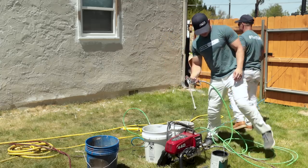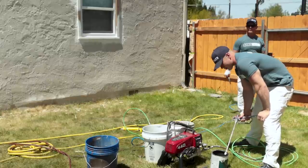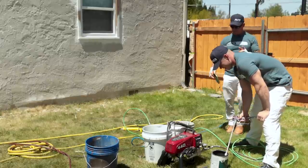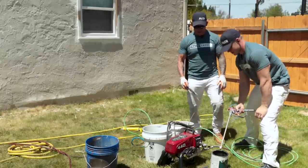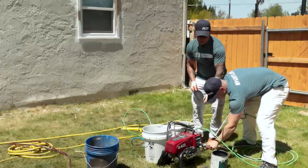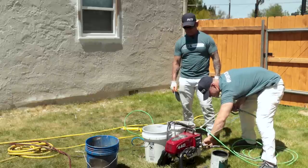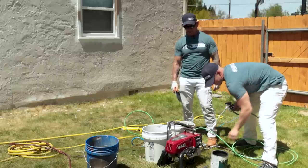I'm going to find the lid for this gallon of paint. Why is there no pressure? The valve is off — that one's on. Now you've got pressure.